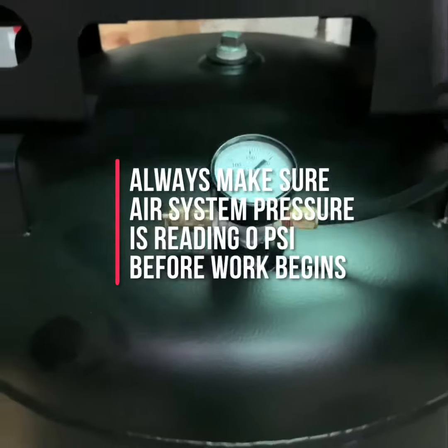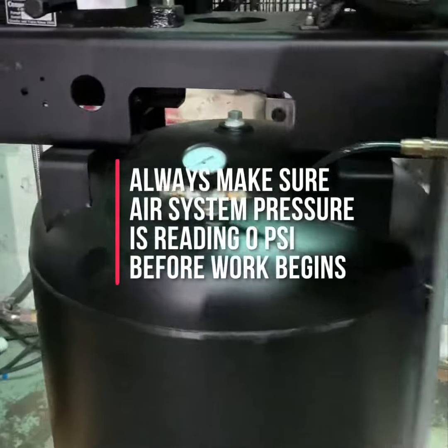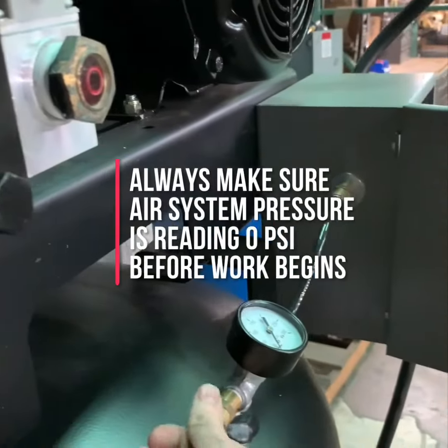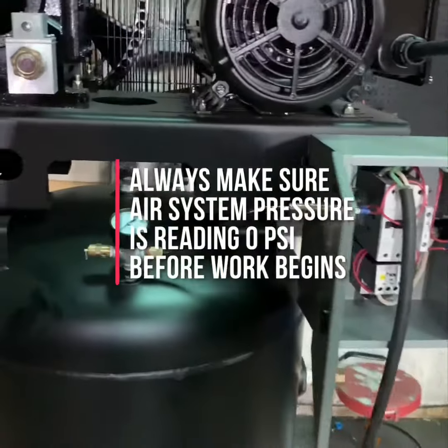You can also pull the tank safety valve to double-check. The tank safety valve is typically located somewhere near the gauge. Once you've checked all these things, your compressor is now safe to work on.